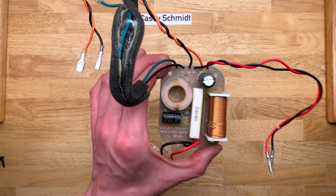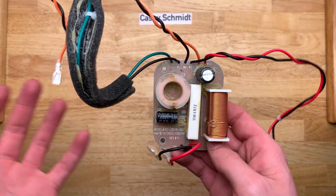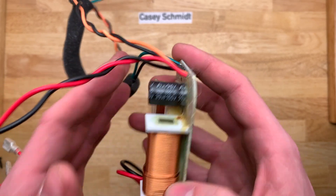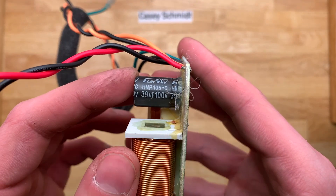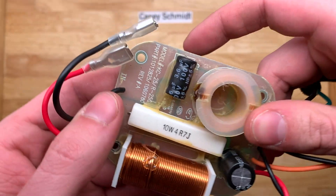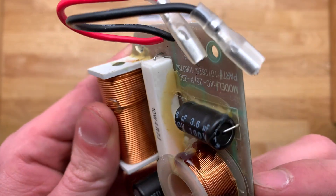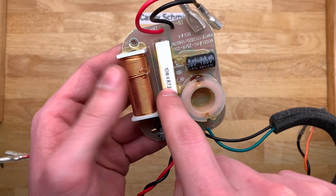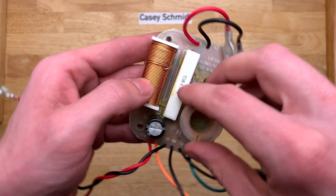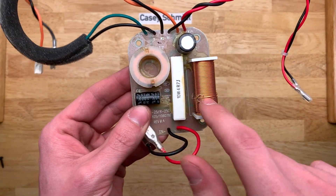What I generally have a problem with are these circuit board style crossovers. For your average listener they're just fine and cheap, but if you're trying to get more quality and performance out of your speaker, it's not really the best thing to have. We've got a 39 microfarad cap, a 3.6 microfarad cap, and then a 4.7 ohm 10-watt resistor. I'm going to guess that's in series with the tweeter, and the two inductors are in series and parallel respectively.